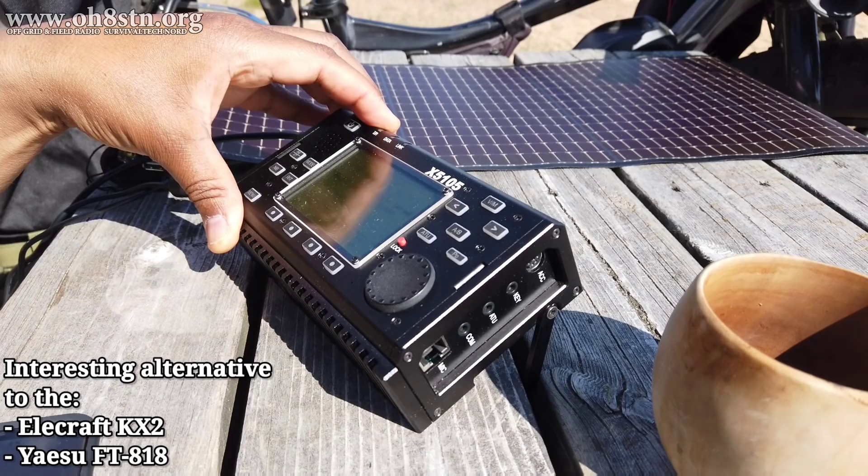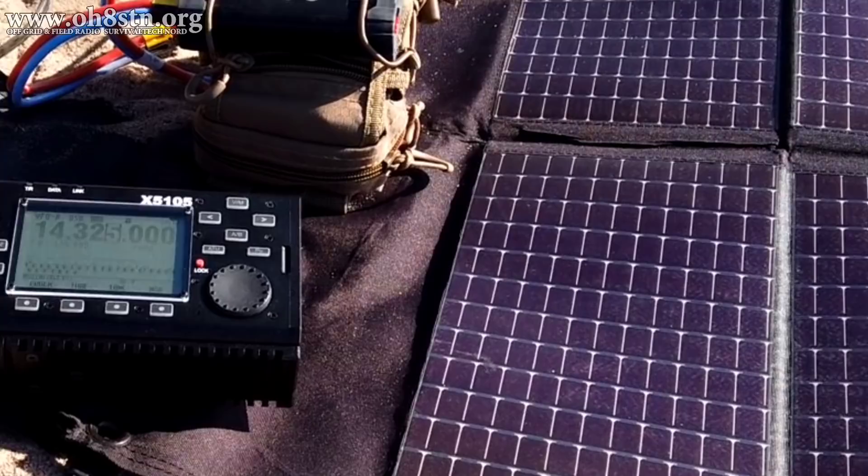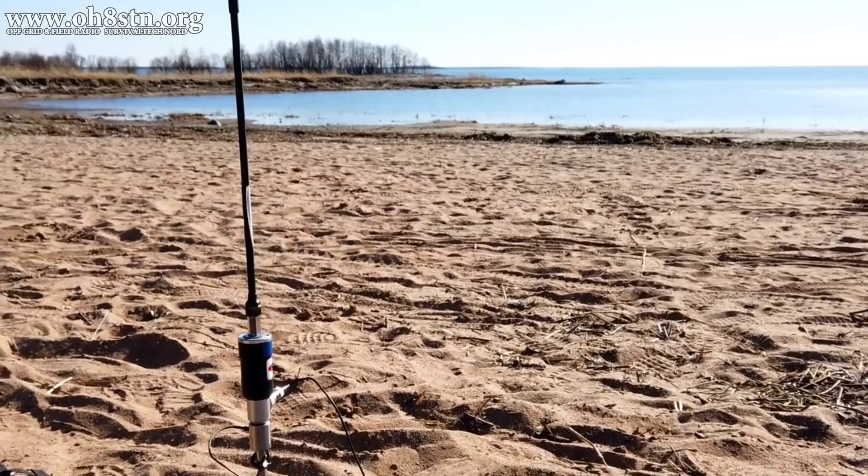Finally, we're going to finish up with the features which are most important for operators focused on extended field communications or off-grid communications with their amateur radio gear. So let's start off by covering the basic functionality this radio offers us.